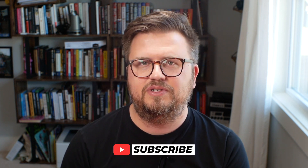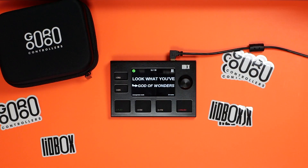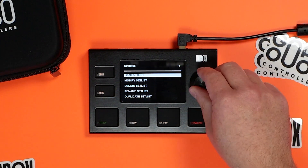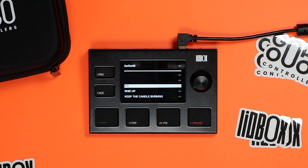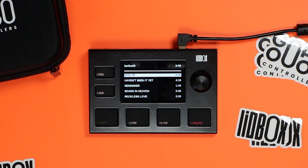Now let's talk about actually building and creating set lists on the LeoBox. I'm going to press menu, go down to set list, and add a set list. Let's go into set list five and build our set list. I'm going to go to modify set list here and we're going to add a track. I can scroll down and see all the different songs — all the locators that are named properly. As I click a song, it's going to add it to my set list in that order. Let's add Redeemer, Scars in Heaven, Reckless Love, and Look What You've Done. Now I'll press back and you can see the set list set up here.